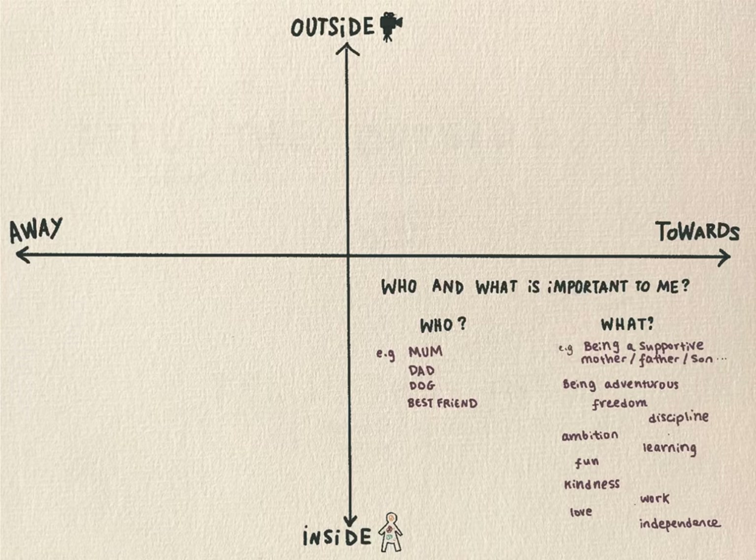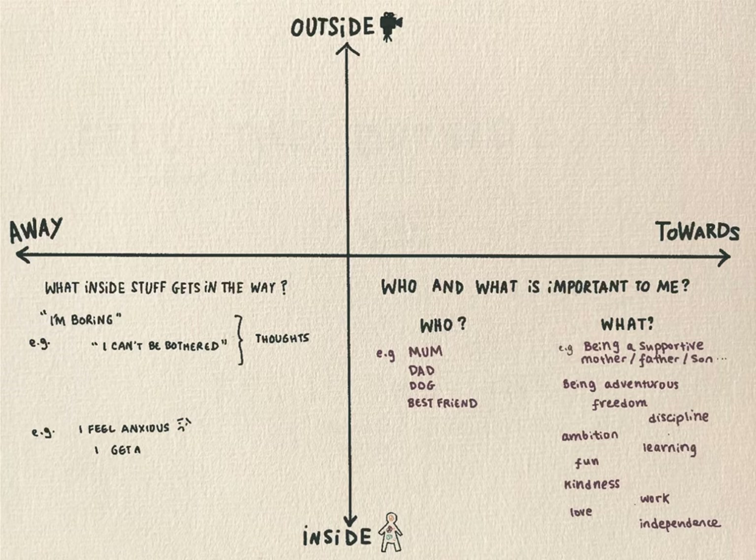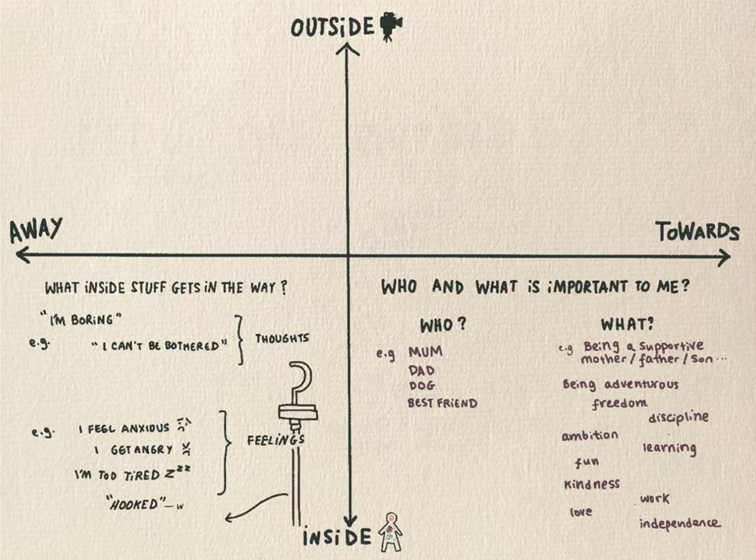Now we're going to move over to the bottom left — still below the horizontal line in the inside space. The heading for this box is 'what inside stuff gets in the way'. This is all the thoughts and feelings that sometimes show up and get in the way of us moving towards the bottom right. For example, in the bottom right there's friends, fun and connection. Some of the inside stuff that can get in the way are thoughts like 'you're boring' or 'I can't be bothered'. We might also notice feelings like anxiety, or sensations in the body like butterflies in the tummy or a tired feeling. Take a moment to notice any thoughts and feelings that show up inside you and write them down in the bottom left. We sometimes use the expression 'hooked' when we get caught up with a particular thought or story — it's as though we're swimming along in the direction of our values and then a thought drops down like a hook and we get pulled off course. If you're noticing some of your own hooks, write them down.